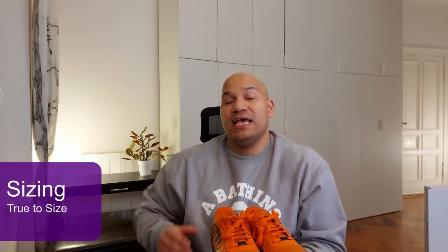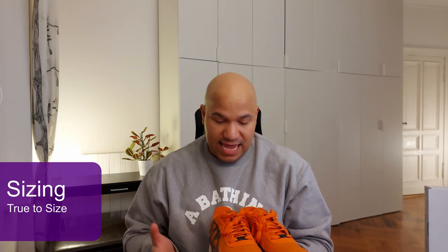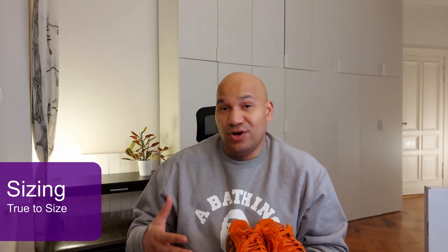In terms of sizing, I would recommend true to size. It's not a narrow shoe, so even all of you guys with wide feet shouldn't have any issues. The other good thing about Air Force Ones is that they're very durable and the leather tends to break in pretty easily, so they're a very comfortable shoe.